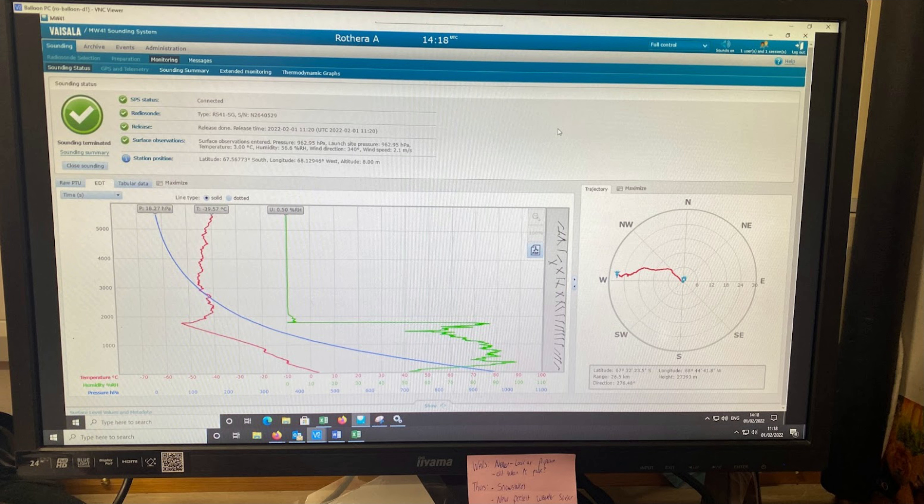All of this data gets fed into atmospheric prediction models. Antarctica itself doesn't have a lot of atmospheric data like this, and yet it's crucially important to how these models work and to predict what's going on elsewhere in the world. So it is absolutely essential that these launches are carried out at the same time every single day.